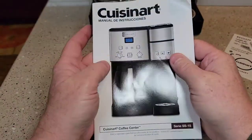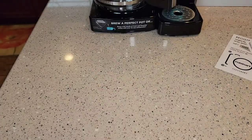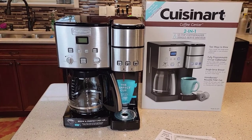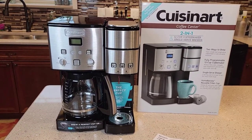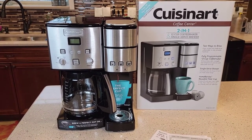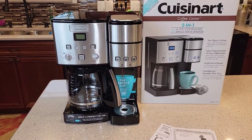The manual is also in Spanish. This is the Coffee Center SS-15 and I've been really excited about getting this. These are not showing up used very much right now — I did see one pop up on Facebook Marketplace that didn't last long because this is normally a $200 coffee maker. I'm also going to be doing comparison videos with Keurig K-Duos, which also have a coffee maker on one side and a K-cup on the other. Keurig makes three K-Duos so I'll be comparing it to all three. I'll also do a detailed video on how to descale both sides.